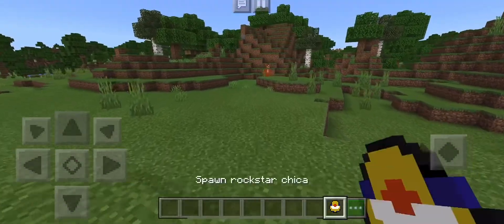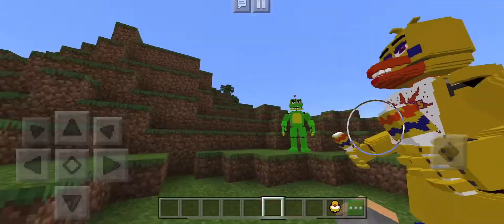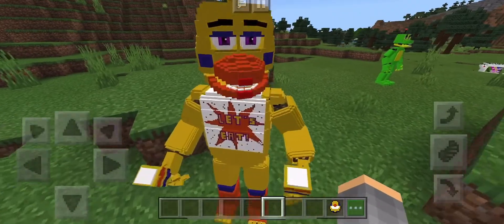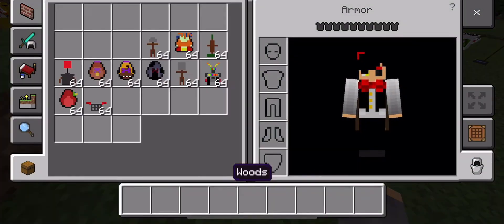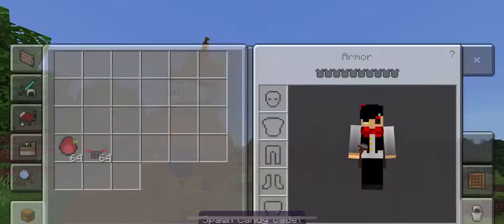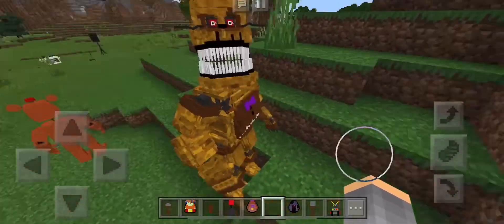Alright, Rockstar Chica. The old lady bird. That is cool. I just accidentally summoned a Nightmare Fredbear. I'm not too sure why Nightmare Fredbear and Nightmare Bonnie are in this add-on when this is FNAF 6. But anyways, other than that, these are so cool. I love them. They're amazing. Look at a freaking Nightmare Fredbear here — look how cool that looks.